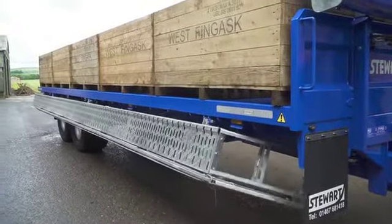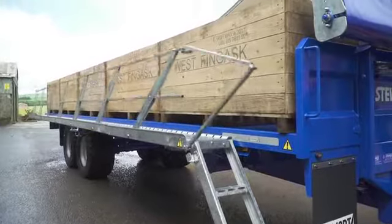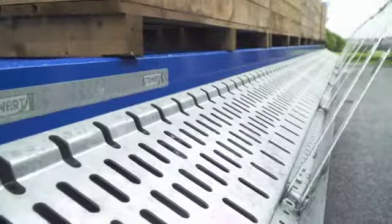It is very slick — when the catwalk is coming up, the handrail automatically raises. And the same going down: put the catwalk away and the handrail falls away out of harm's way.